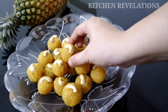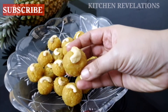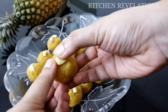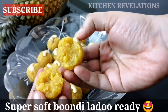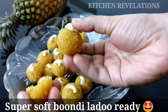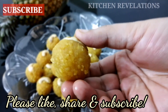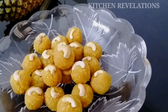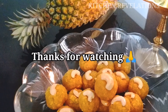I'll show you how one laddu has turned out. You can see that the texture is really very fine and it is super soft and melt-in-mouth. The next time you visit a bakery or store, please do rethink and try to make this recipe instead of buying it from stores. Hope you liked this instant laddu recipe. Please do share your feedback in the comment section below, and if you liked it, please share it with your friends and family. Thank you for watching Kitchen Revelations.